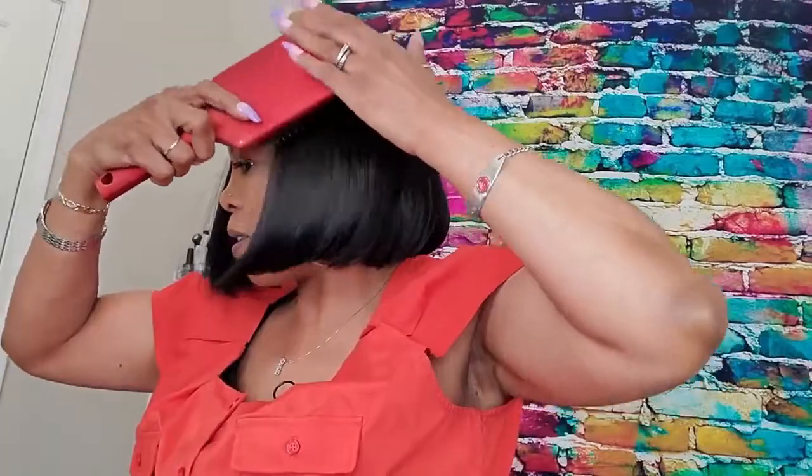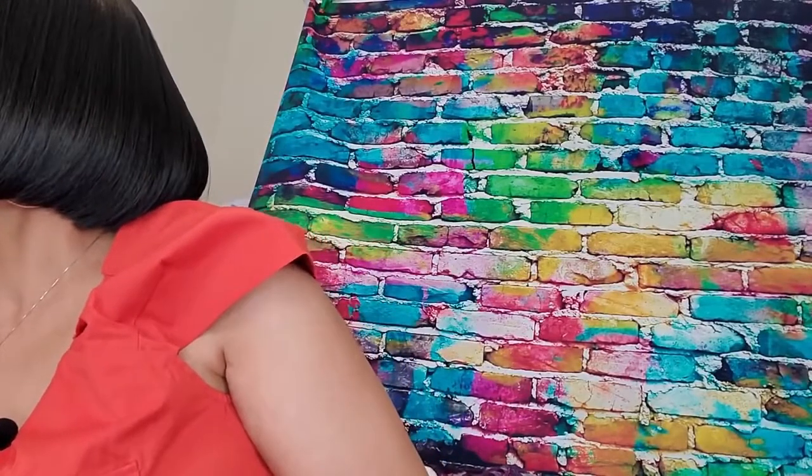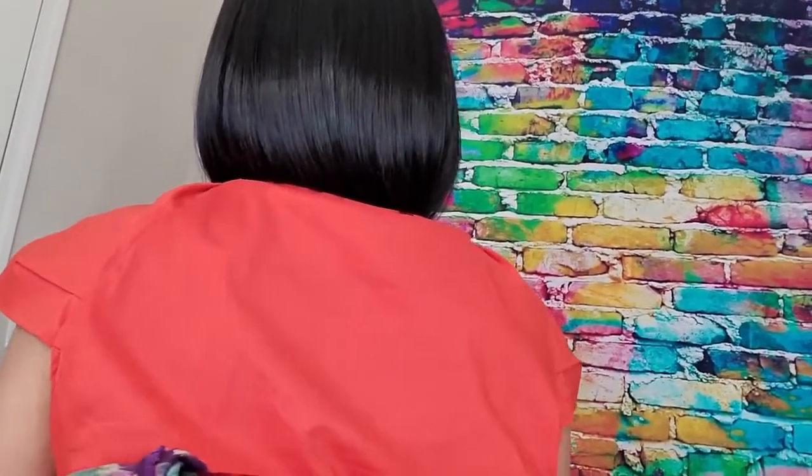This is kind of a quick-and-go — a really quick slay. I got this unit — I put the link in the description; I have so many wigs I can't remember exactly where I bought it from. Let me turn around so you guys can see the back. There's no shedding, no tangling, and I like this wig. It's a quick slay.